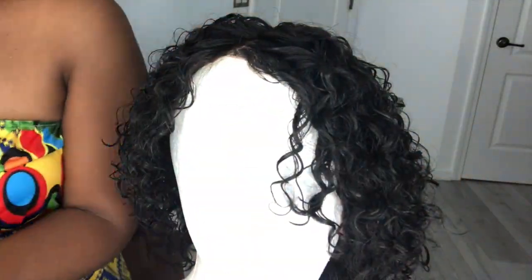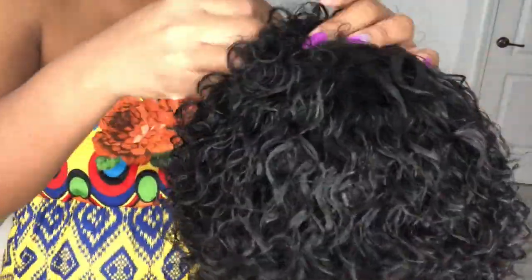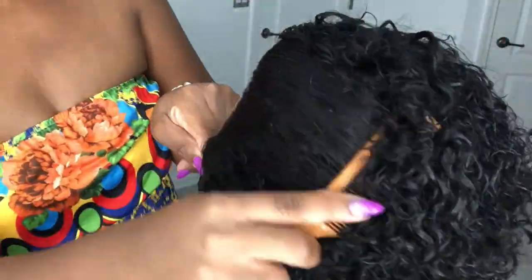It is really cute - it's a short wig, perfect for someone who wants a short curly look when they don't want to do their hair. This is after I washed it, and the curls are popping - they are really, really pretty. I went in with some leave-in conditioner and I'm just deciding how I want to style it.